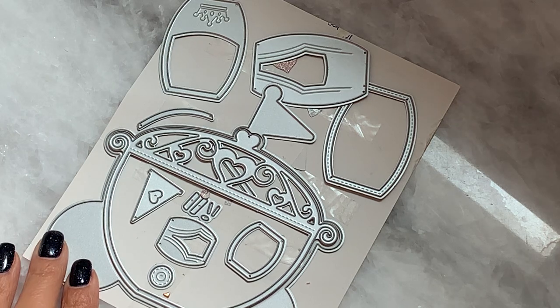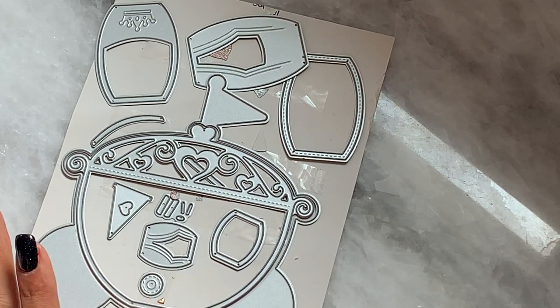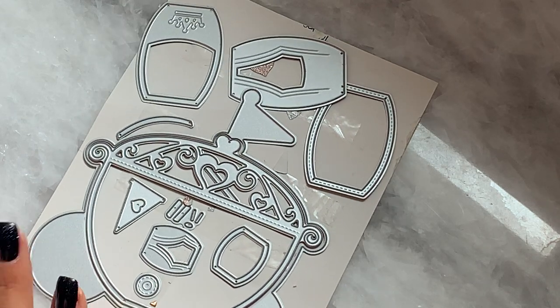I had just shown this adorable little Cinderella carriage and I was so excited. I had to put it together and show you what I created with it. It's so adorable. I love it.